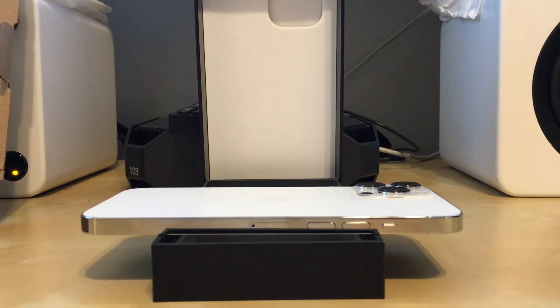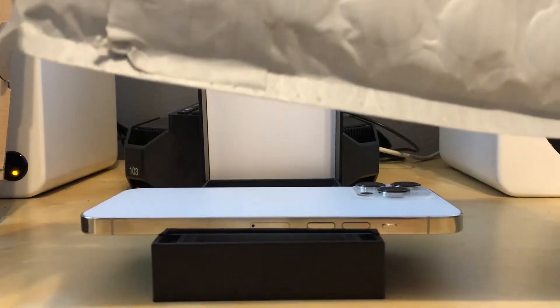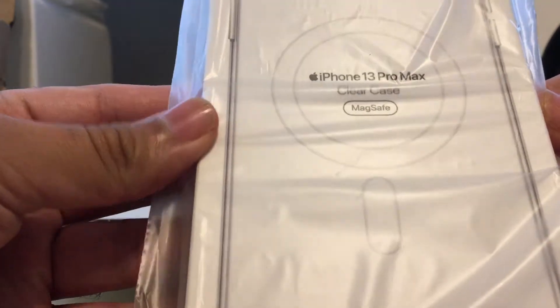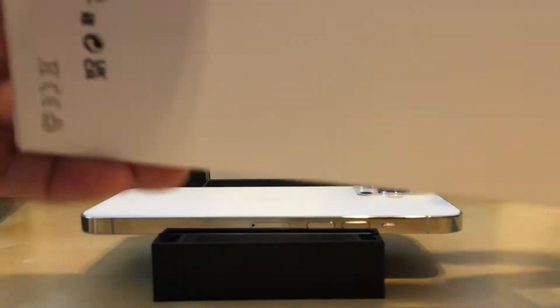Now that we have the iPhone open — I received the case many weeks earlier — this is the iPhone 13 Pro Max clear case with MagSafe. I'm a huge fan of the clear; I do not like colors and other things on my cases. To open it, there is a sticker that you can peel off, designated by an arrow. Unfold, pull it out — there is the box.